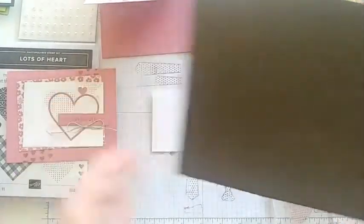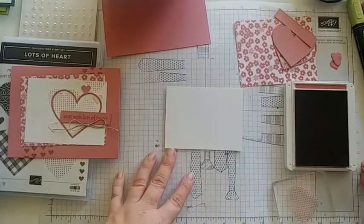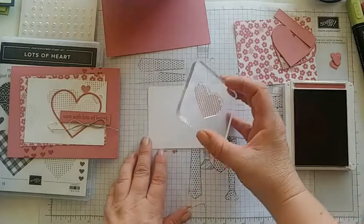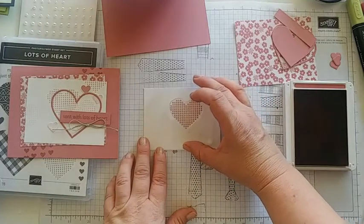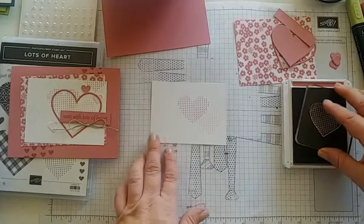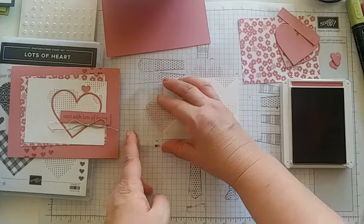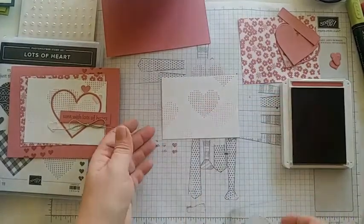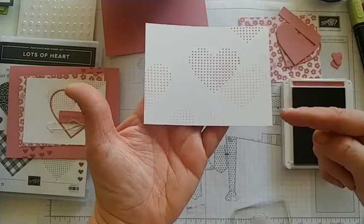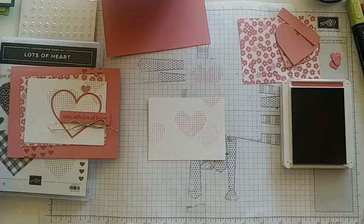I'm going to grab my foam mat since I'm using photopolymer stamps — I like to use this mat underneath my grid paper to make sure I get nice clean images. I'll re-ink just to be safe, and I'm going to start just a little bit over from the halfway point and stamp it down. I'll move it a little bit and ink it again to give that two-tone look. Then I'll stamp full strength in the top corner and one more at the bottom — darker images on top, lighter coming down for that ombré look.